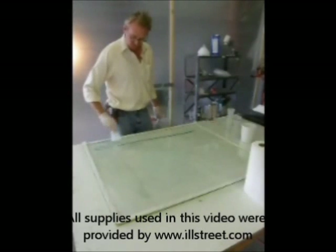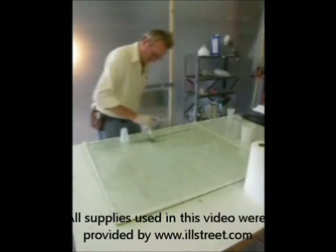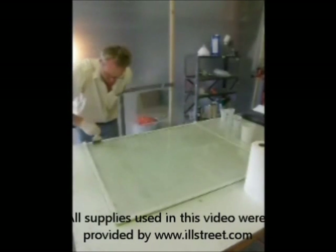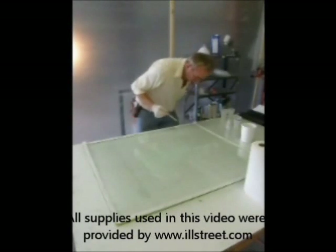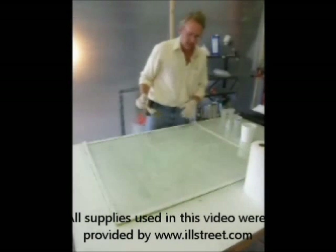You can see that I've had to add a couple more ounces to sufficiently cover the glass platen surface. One final trip around the platen surface, and now with good coverage, all we have to do is wait for the resin to tack up.